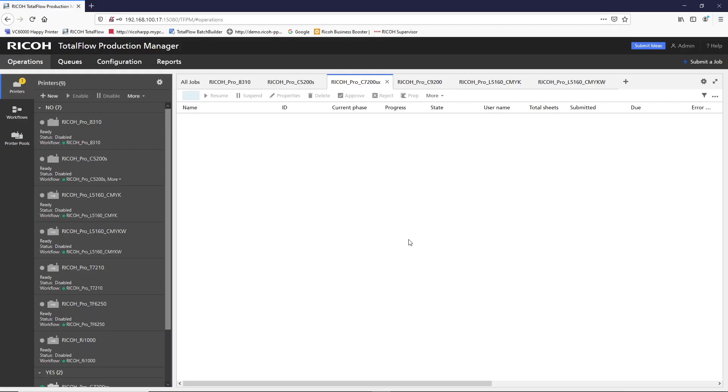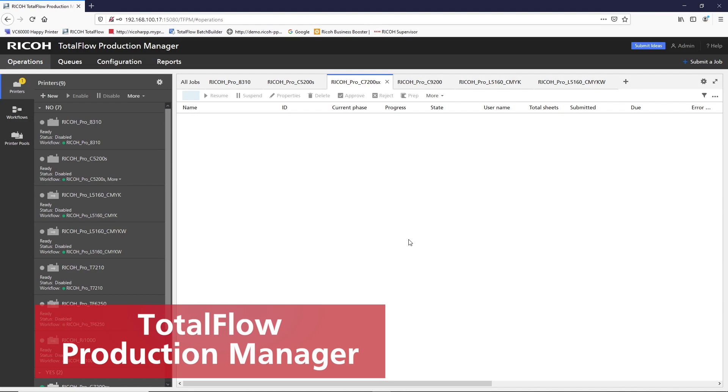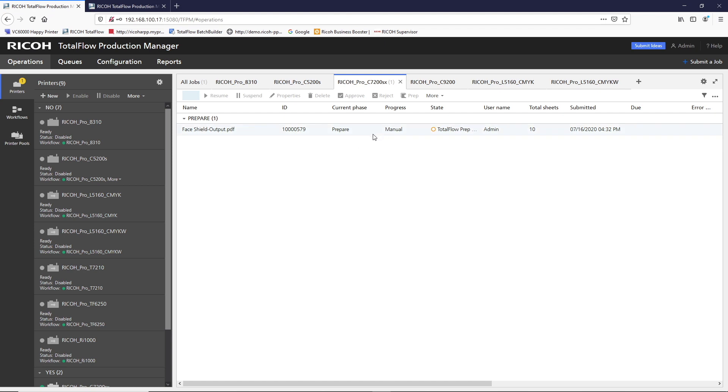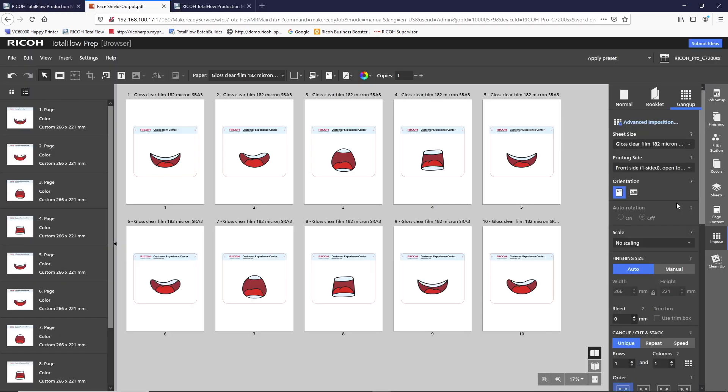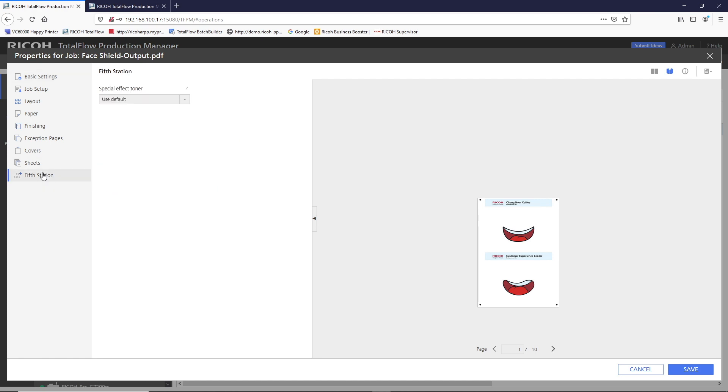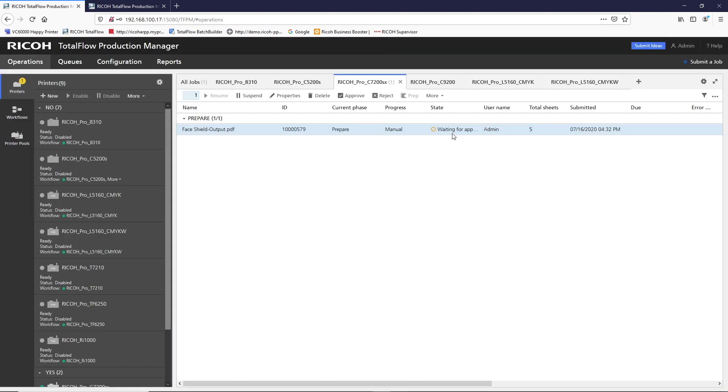Today we'll be printing the job directly from Total Flow Production Manager. We submit the job and select the workflow. The next step of the workflow takes us to Total Flow Prep to do the imposition to fit the media size. We then set the fifth station colour to white and mirror the image since we're printing on transparency. After the job is approved, it will be sent to the printer for printing directly.